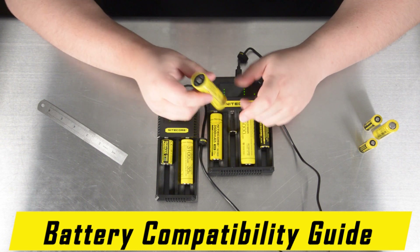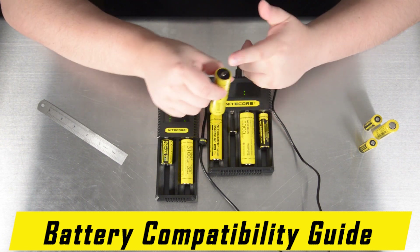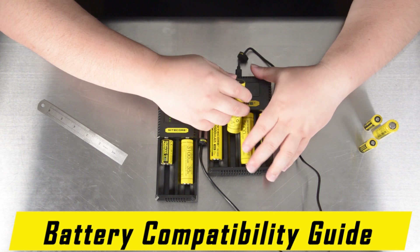Even though the NL2150R has a built-in USB-C charging port, because it has both a positive and negative end, you can charge it in a traditional battery charger such as this.